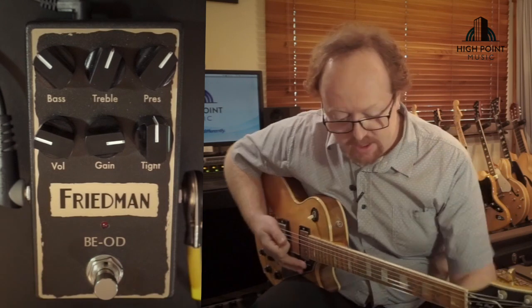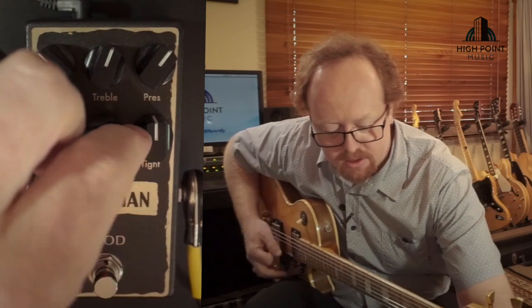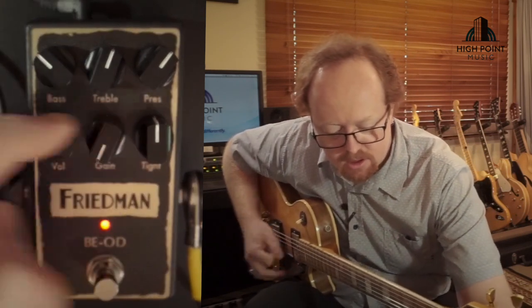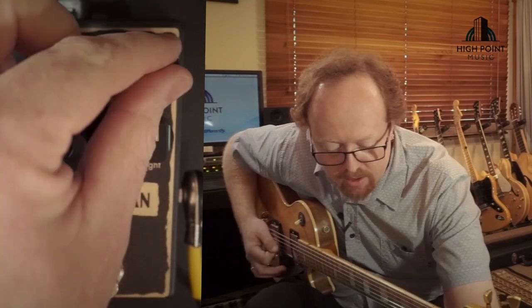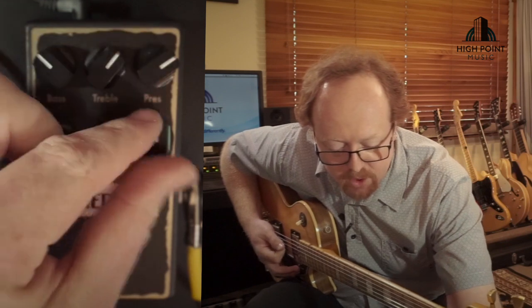And then some low gain sounds. Get that low gain all the way down and make it pretty bright. The humbuckers are pretty mid focused.